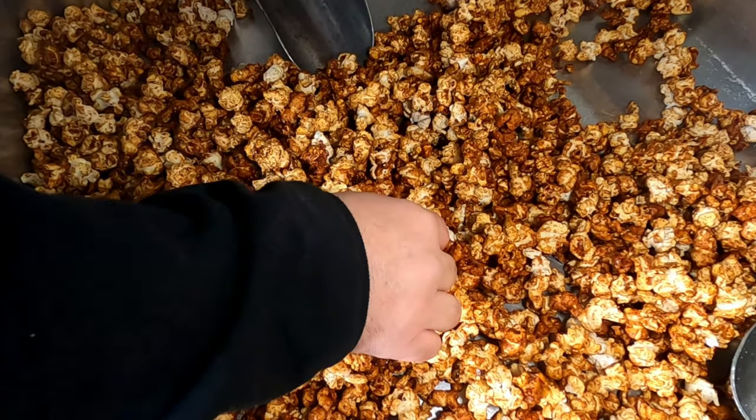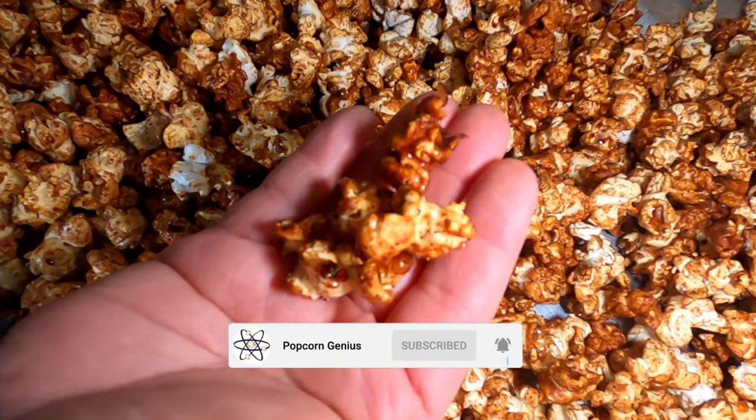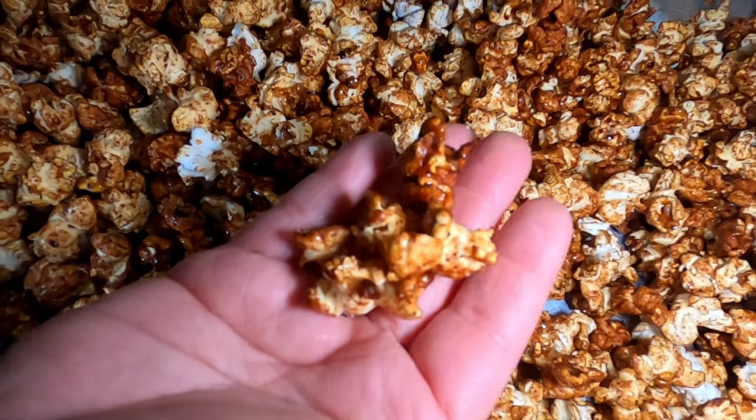We're going to hit it with a little bit of sea salt and we'll get mixing. Let's give this a try. Grab a couple pieces here — take a look at it. You can see it's all coated. It has that sriracha on it, it has the sugar on it. Let's give it a try.